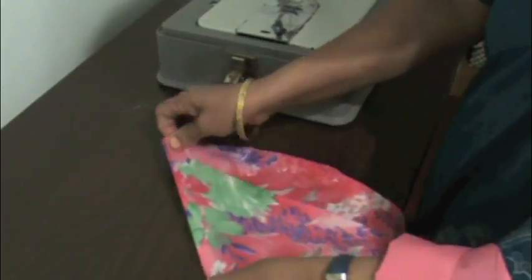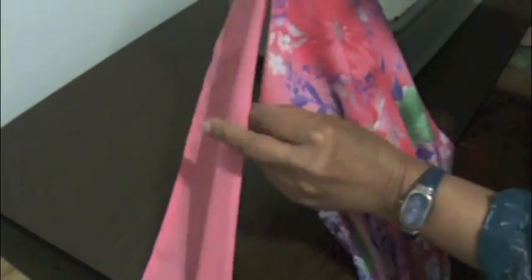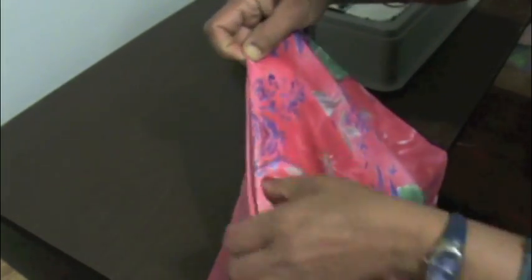Leave a hand-size space and then start attaching from there. I will show you on a different sari — see, I left one hand size and then started from there. I am going to align the sari with the fall and put the pins along the way so it is easy to work with.